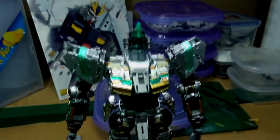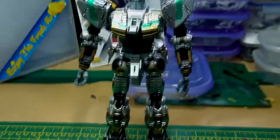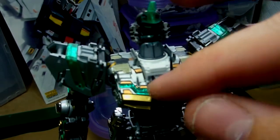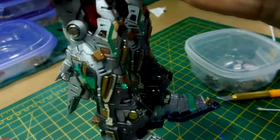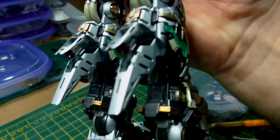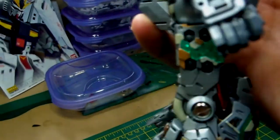Hi everybody. I just thought I'd give you an update on where I am with my new Gundam Verkoi build. As you can see, the inner frame is complete. I haven't painted that white part there yet, but everything else is pretty much done. I've also added some metal detailing parts — the thrusters, the knees, elbows and shoulders.